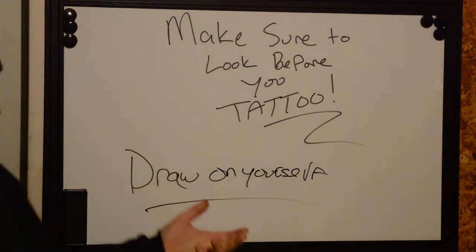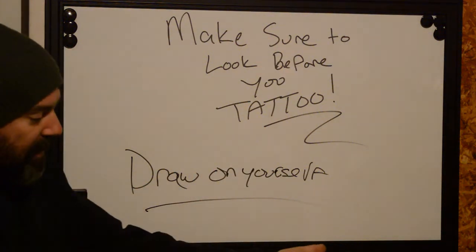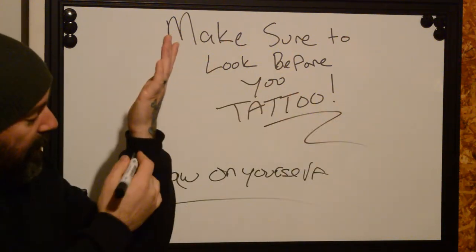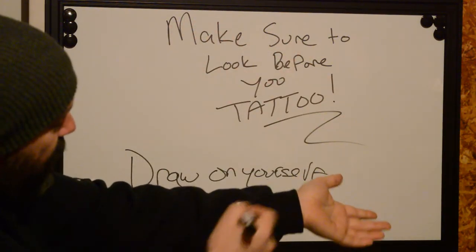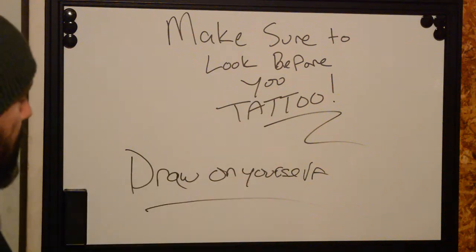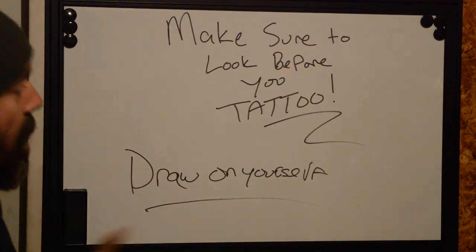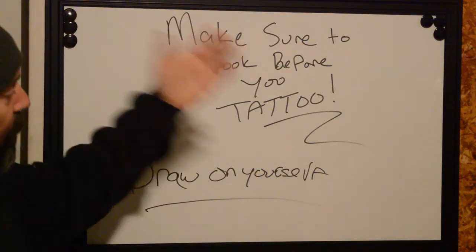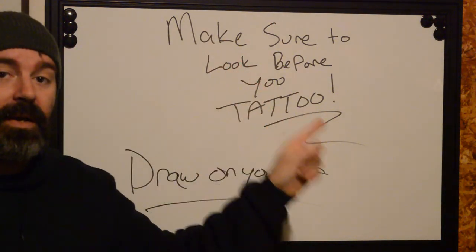Grab a big pen, grab your sharpie marker — make sure you're not allergic to it. Make some marks, draw a line, take your arm, draw a straight line on your arm and twist it. If you're thinking about getting a tattoo somewhere, draw it out, go to a mirror, and see what it looks like. Take action, take control of your body and the experience. Be proactive — perhaps the tattooer isn't thinking about these things, perhaps they're too busy or having a bad day. Draw on yourself, be prepared to look before you tattoo.